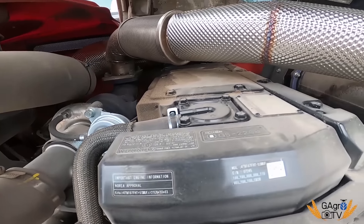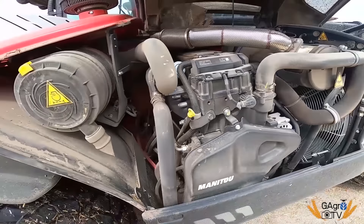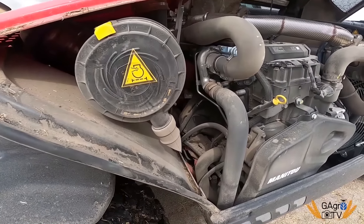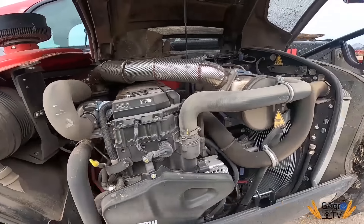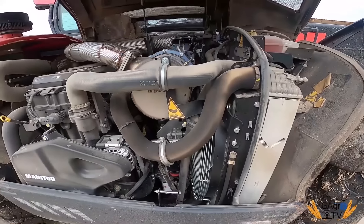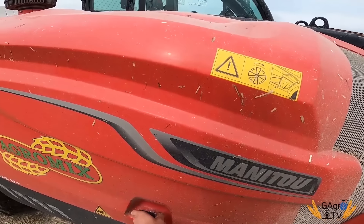Nie wiem jaka pojemność jest tego silnika – musielibyście sobie sprawdzić. Obstawiam, że około 4,5 litra. Moja ma na Mercedesie 4,2 litra – to ta chyba miała więcej. Ważne, że więcej, a nie mniej, bo jak jest mniej, to według mnie nie jest ciekawe.